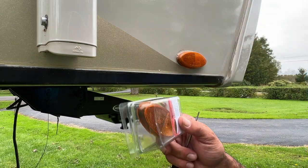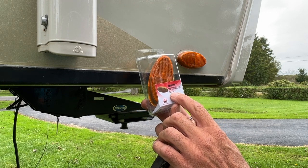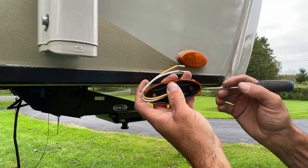This is the light here, made by Command — the oval LED clearance light. The part number is CMD-003-52A. To take the lens off of this one here...